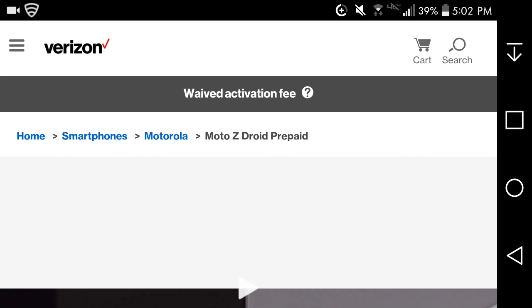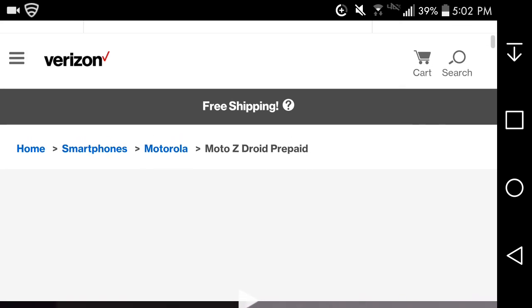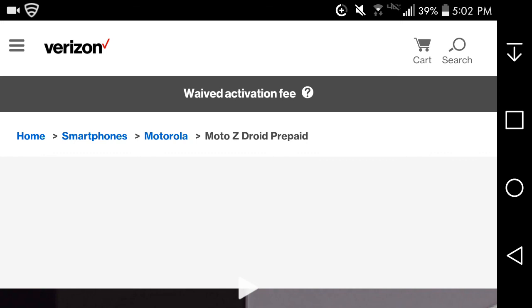So that's the Moto Z Droid prepaid. If you want it, it's $624. It should be getting Nougat soon. It's a nice phone and the Moto Mods are pretty sweet — my favorite is the projector. You also have a power pack, speaker, and other options. If you guys enjoyed the video, give me a thumbs up, it helps a lot. Please subscribe — thanks for watching, and I'll catch you in the next one.